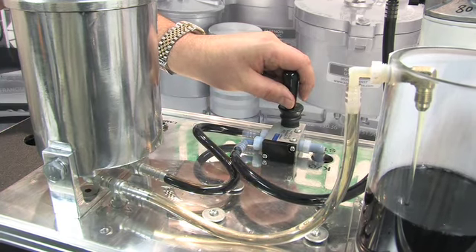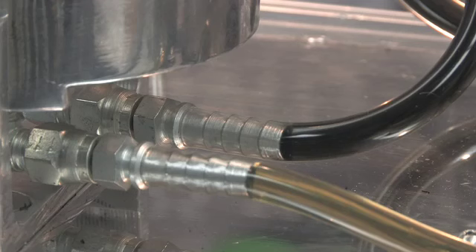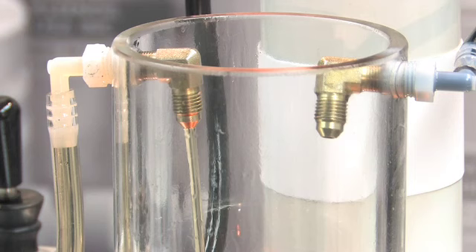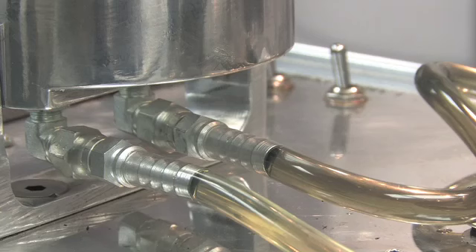When the valve is switched, oil flows to the clean oil filter. It immediately begins blocking flow of all particles down to 1 micron in size, 3 nominal. The oil in the reservoir begins to clear, and after a few minutes it is completely clean.